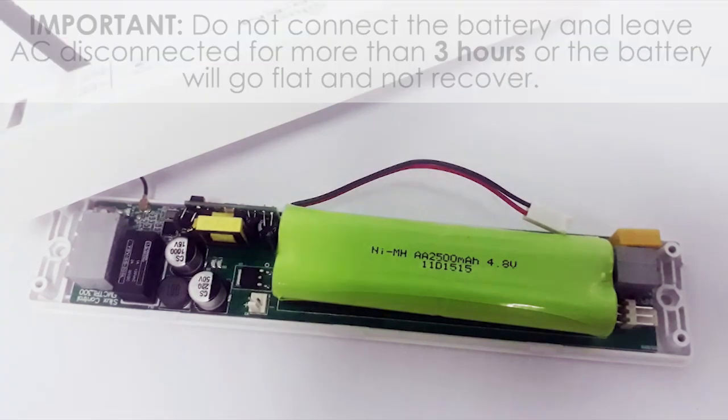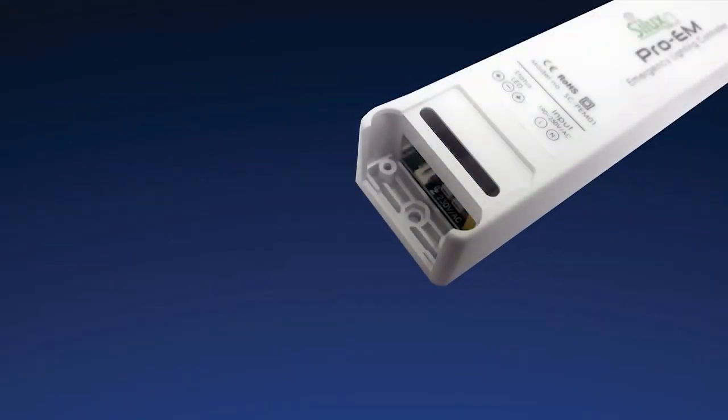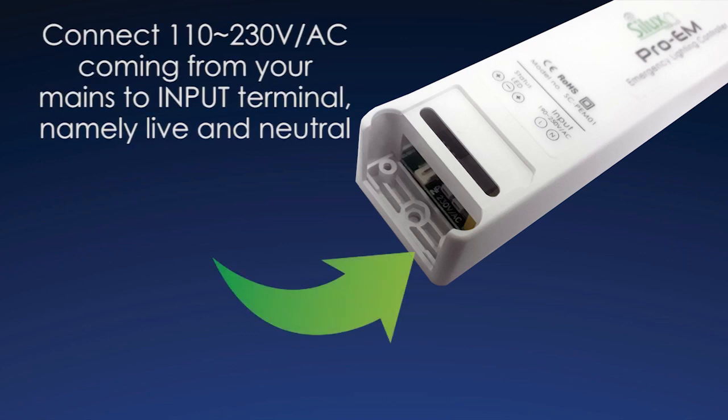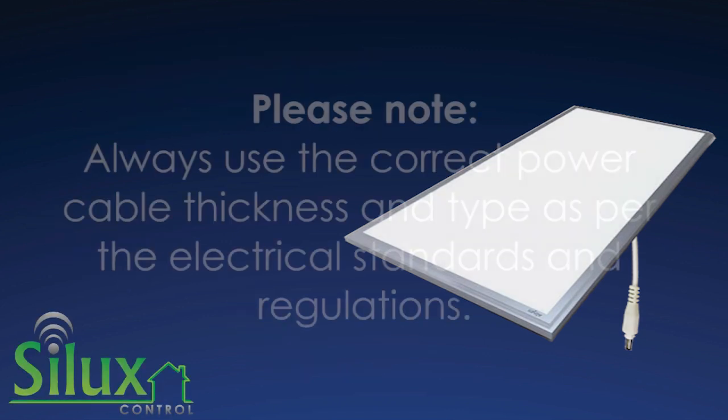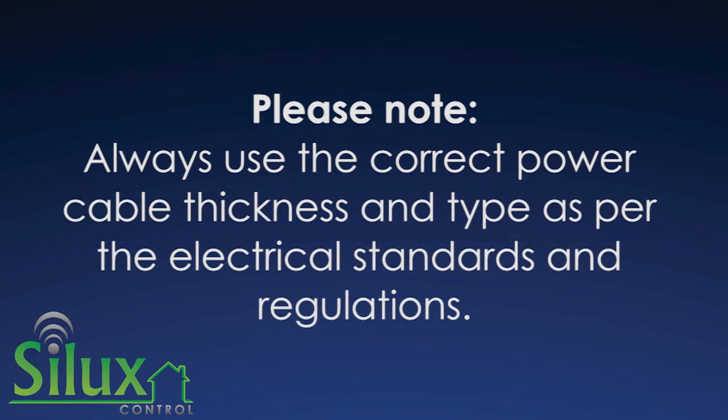Step 3: Connect 110–230 volts AC coming from your mains to the input terminal, namely live and neutral, on the Pro-M controller. Step 4: Connect 110–230 volts AC coming from your mains to the input terminal on the external driver. Always use the correct power cable thickness and type as per the electrical standards and regulations.